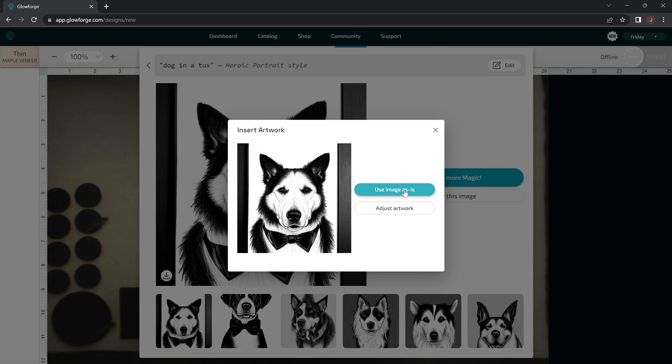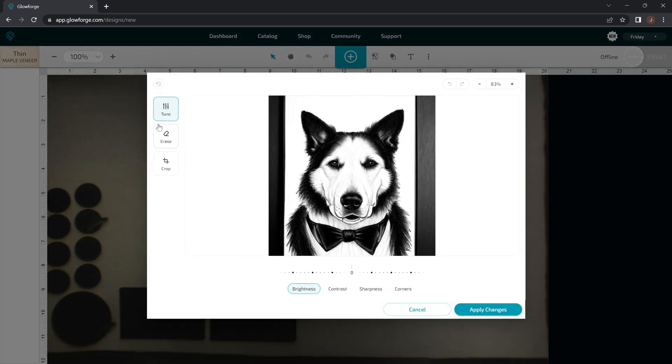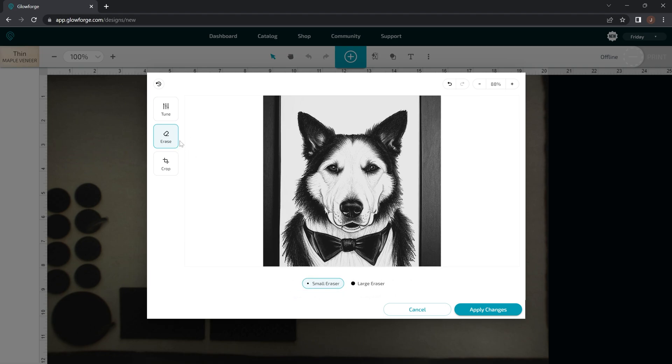You can use it as is or you can adjust the artwork. When you click Adjust Artwork, it'll let you tune things like the brightness, contrast, and sharpness. With black and white photos you're not going to be able to change too much, but you can change some of this stuff. So if you want it to be a little bit lighter or a little bit darker, you can adjust contrast and those kinds of things. And you also have the eraser tool here — there's a small eraser and then there's a large eraser.